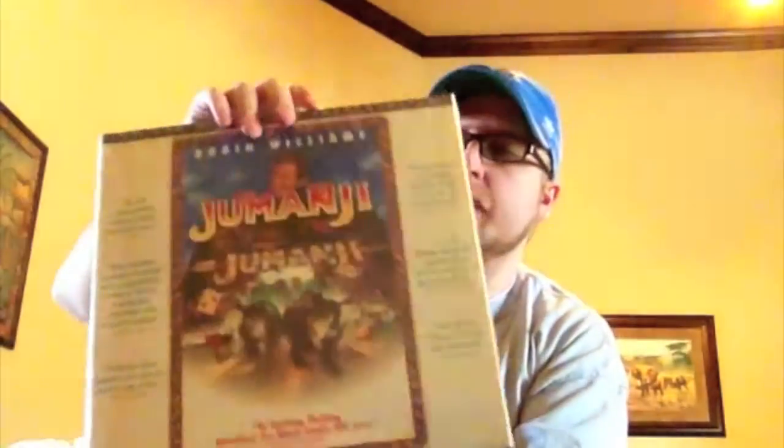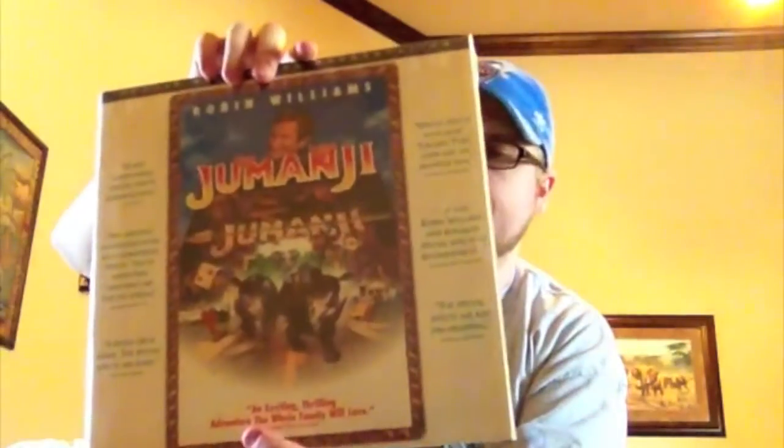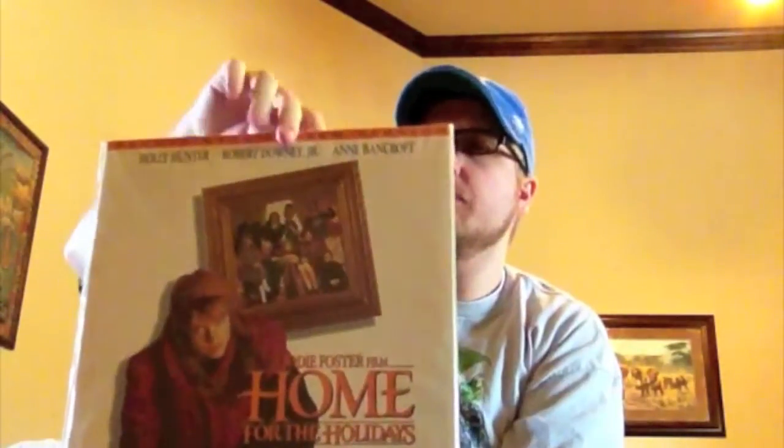Jumanji — I really liked this when it came out, a good kind of family action type movie with Robin Williams. One of my all-time favorite movies, Home for the Holidays — probably my favorite Holly Hunter movie. She was really amazing in this along with Robert Downey Jr. as her brother. This was back before Dylan McDermott got really big doing The Practice.